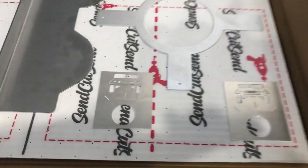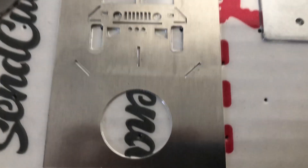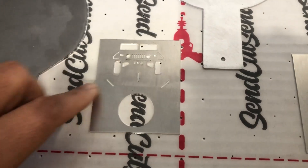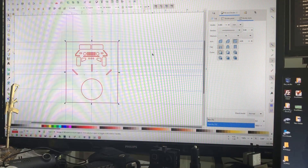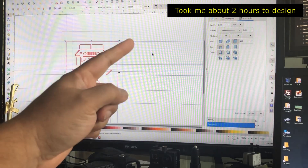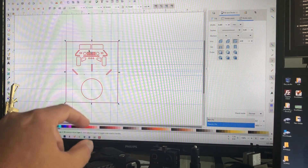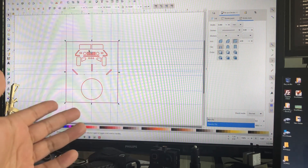Hey guys, welcome back. Remember last time I told you I would talk about these aluminum starter plates that I designed and built? Well, here it is. You can see I have these three notches — one for off, start, and run — cut into the metal. This is how I designed it in Inkscape on my computer. I designed it to be about two and a half by three and a half inches with a little Humvee cut into it and a hole in the center so the start switch fits right through it.